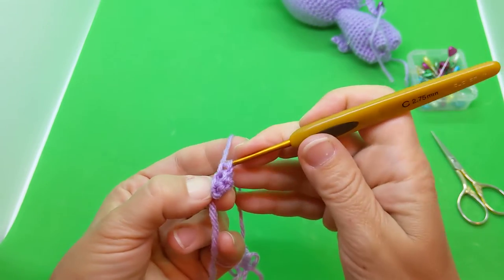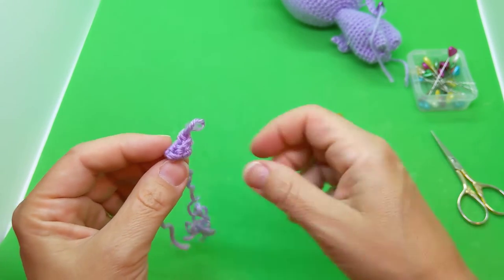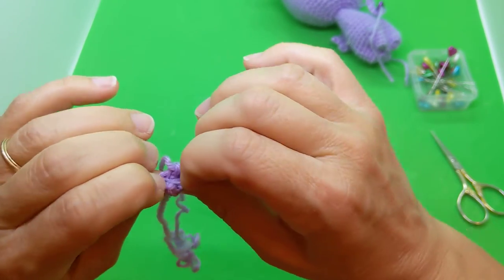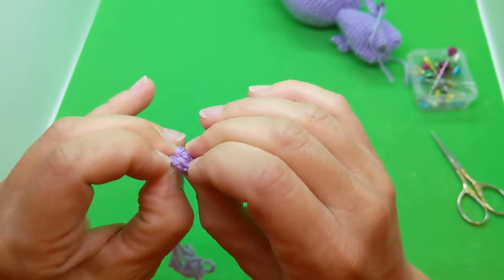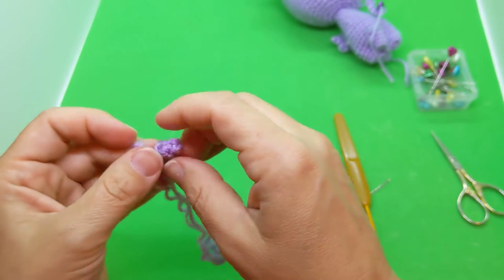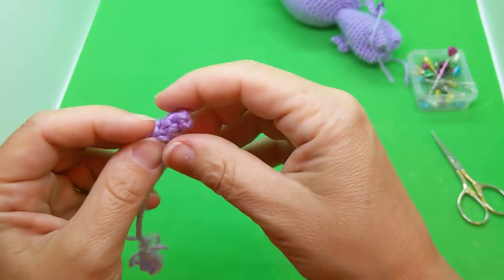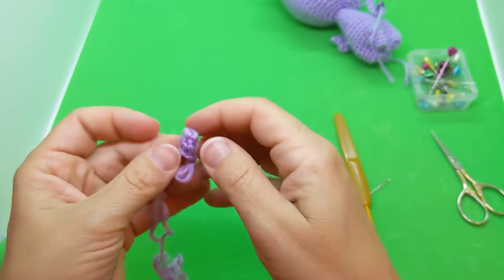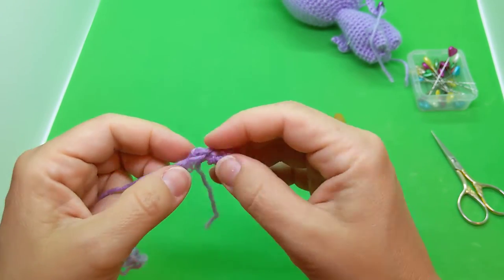Then single crochet two in the next stitch — an increase. At this point it tightens up into a funny little ball, so we want to turn it right side out. I take my hook out, make the working loop bigger, stretch those last-row stitches with my fingernails to open the hole, then with my thumbs I push and pop that first round out — like turning an innie belly button into an outie. Then roll it to set the stitches and tighten the magic loop tail.